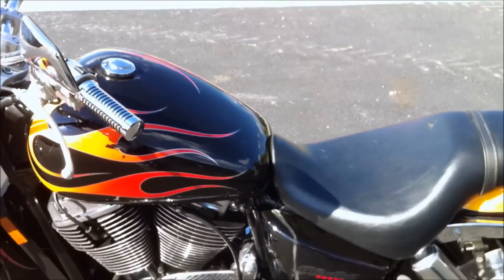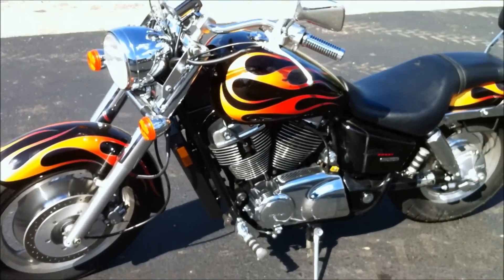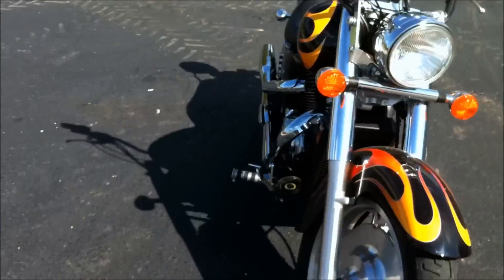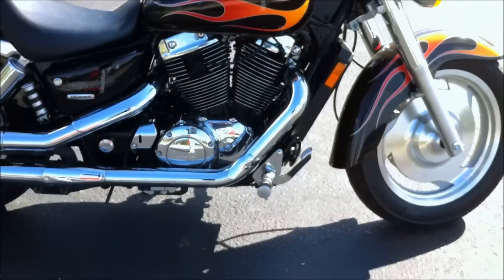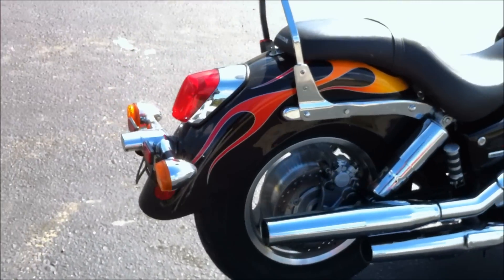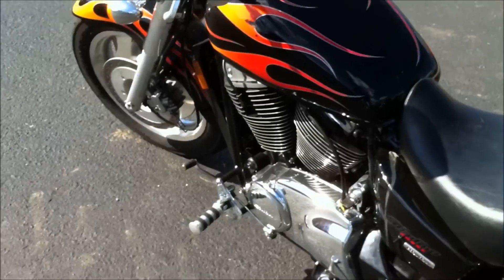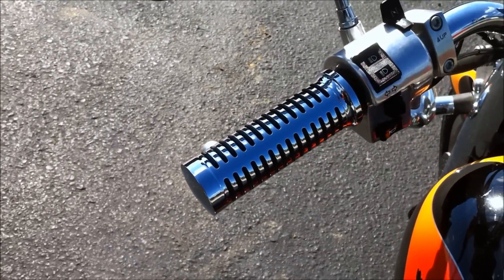Alright, howdy y'all, Tony down at Green's again. Today we've got a Shadow Saber from Honda, 1100cc V-twin beast. This thing has flames on it, so of course that makes it go faster — as we all know, flames make everything go faster. It's a good clean looking bike. It is a stock bike outside of the grips, which I'll show you in just a moment. It does have the sissy bar on it, and it is peg and standard shifter.